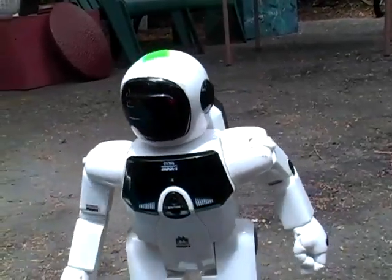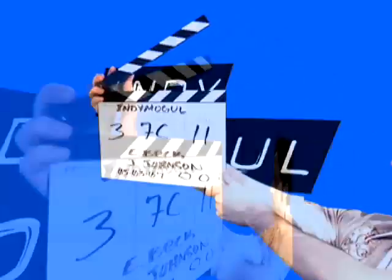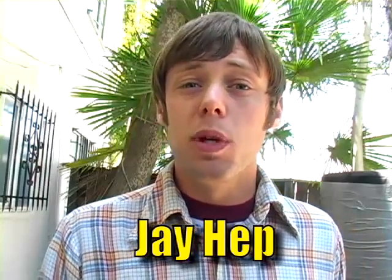Greetings humans and welcome to another week of Backyard FX. I was checking my messages the other day when I received an email from Jay Hepp who requested we build a fairly large sized robot.